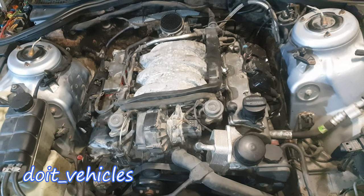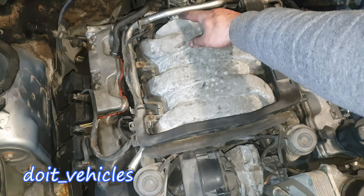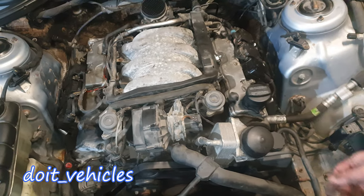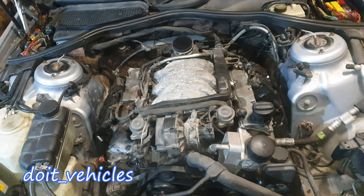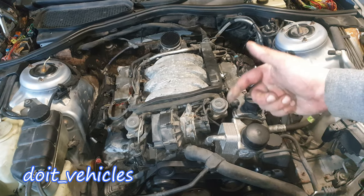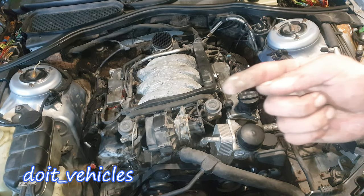The car runs fine. I've done some tests — there are no leaks, especially here where I used the glue, and there are no leaks by the intake manifold gasket. Thanks for watching. If you like this video give it a thumbs up, if you have questions leave them in the comments below, and I will see you in the next video.